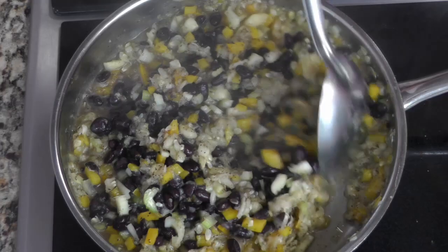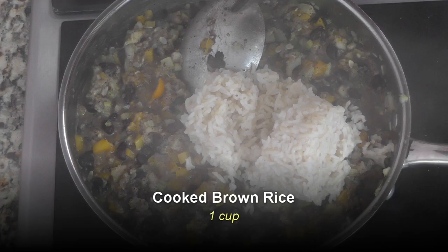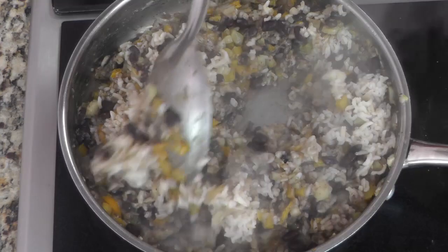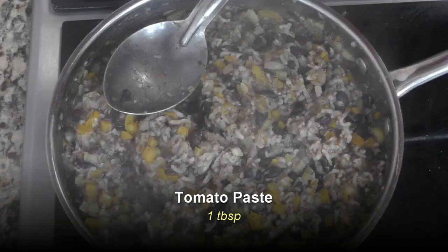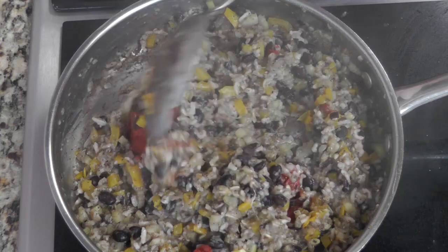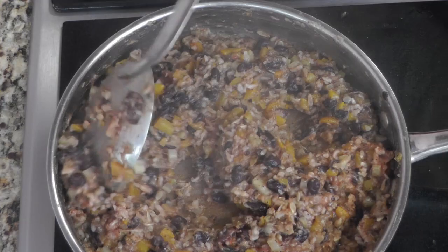Next I'm adding one cup of cooked black beans — you can also use any other beans; kidney beans work well. Then I'm adding about a cup of cooked brown rice and giving that a good mix. The brown rice also soaks up a lot of the moisture, so keep that in mind if your mixture is dry. Next I'll add about a tablespoon of tomato paste; if your mixture is really dry you can use fresh tomatoes instead.